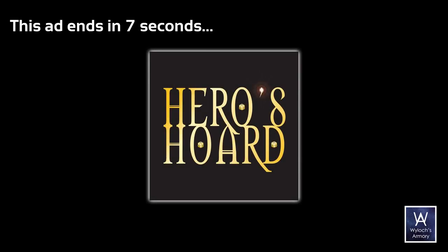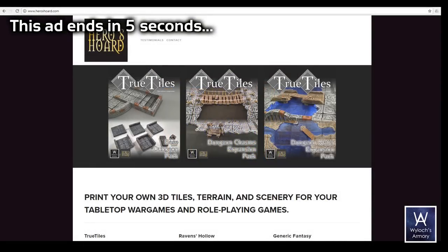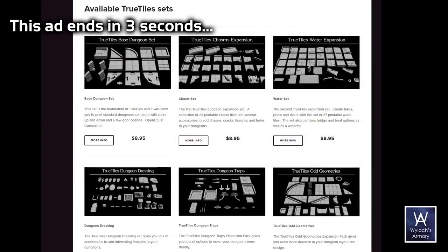Remember that our sponsor is Heroes Horde for you 3D printers out there. Excellent selection, including all true tiles lines.